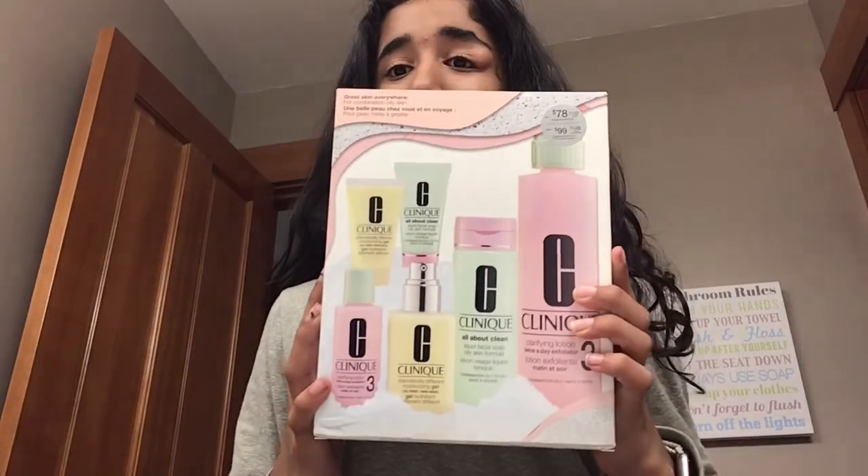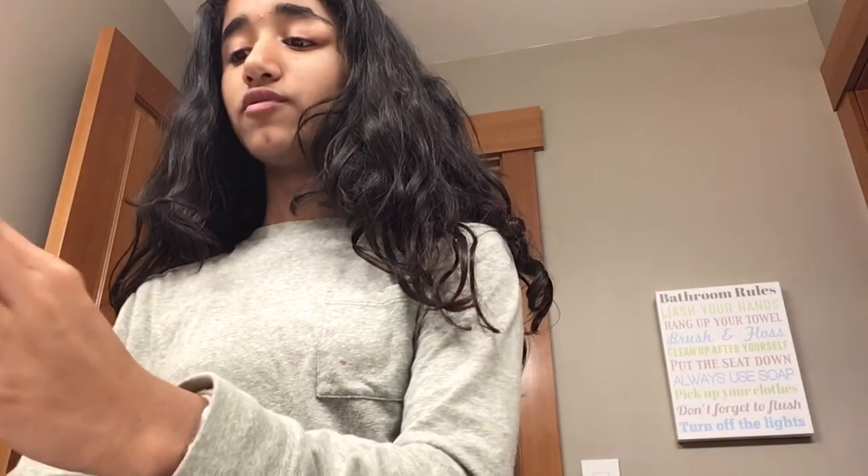Hey guys, it's me Ariana, and let's unbox my new skincare Clinique set. First of all, let's just open up the box. The thing to know about this Clinique set is that there's a travel size and a non-travel size.